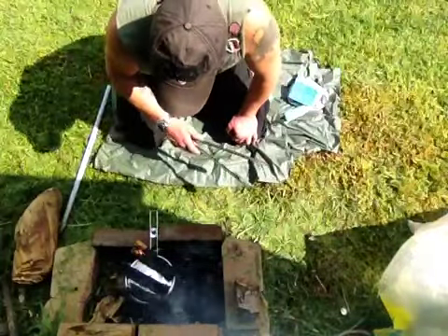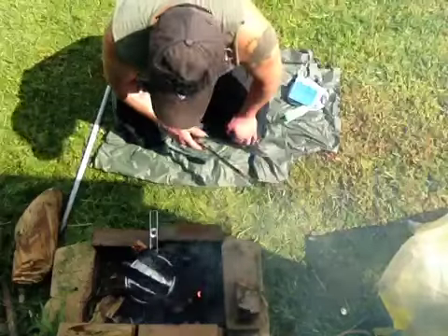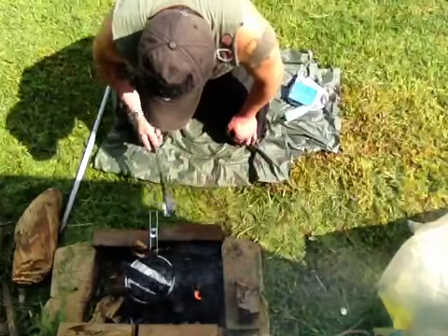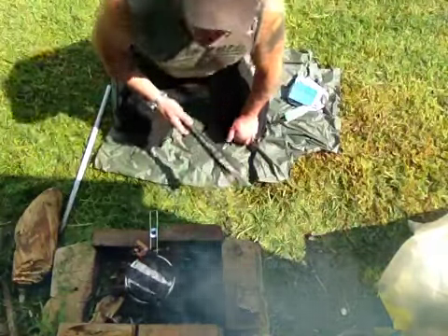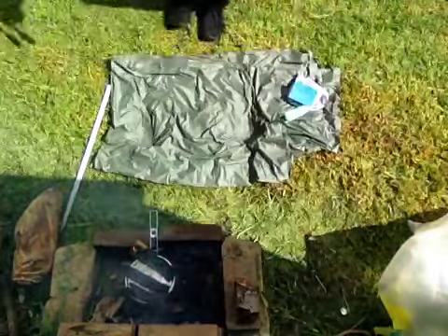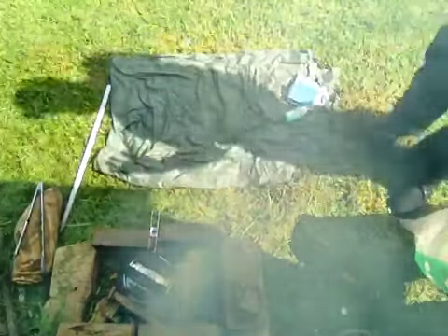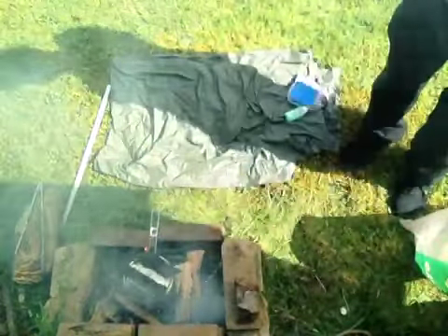I'm going to let this sit. It should probably take about 20 minutes to cook. I'll let it sit for that long and bring it back when I'm checking it. You can already smell it.